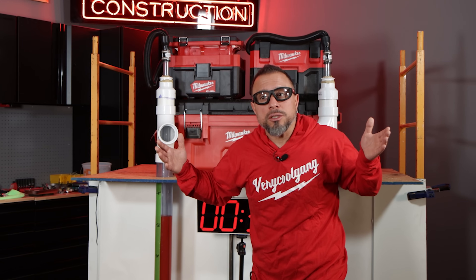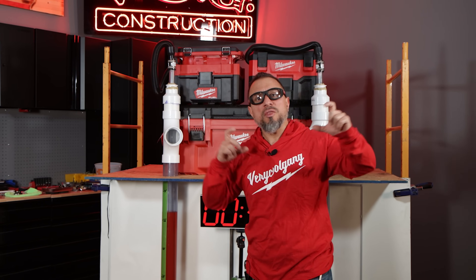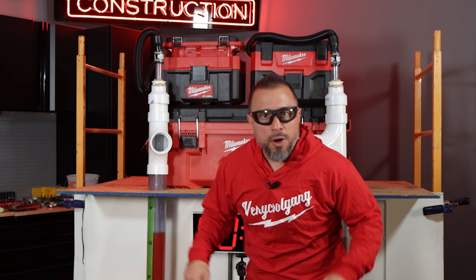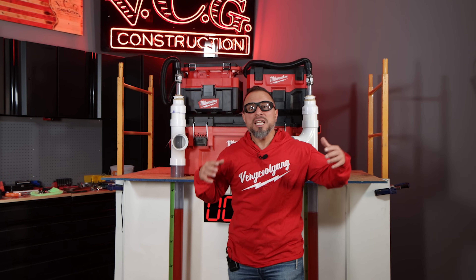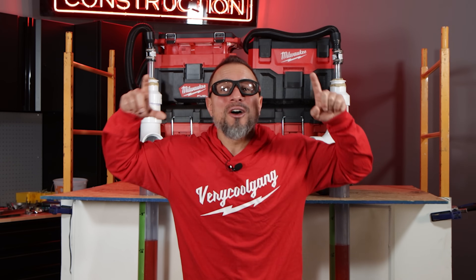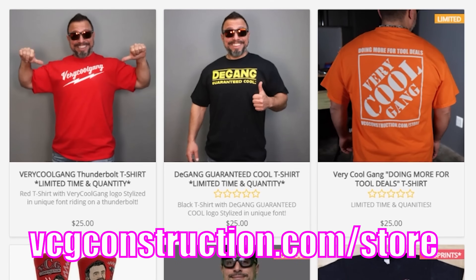Previously when I got that question, I couldn't quite answer it, because although on paper the stats seem to favor the Packout Vacuum, down on the ground where the rubber meets the road, the standard M18 vacuum seemed to excel. So what the Very Cool Gang decided to do was to run the most scientific extreme tool testing on the internet to give you the results you want — right after this message from our sponsor, PCG Construction.